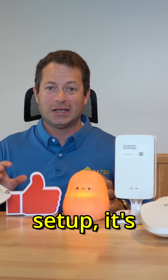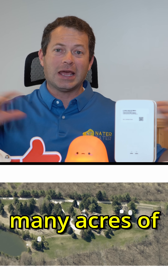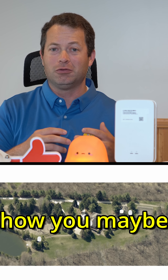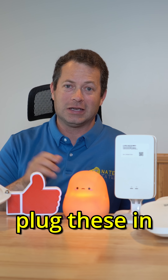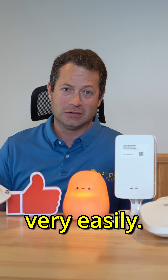For my setup, it's going to be to cover four different buildings and many acres of coverage for both inside and outside. So let me walk you through how you maybe design or pick these different access points and then show you how easy it is to literally plug these in and expand your network as well as be able to upgrade it over time very easily.